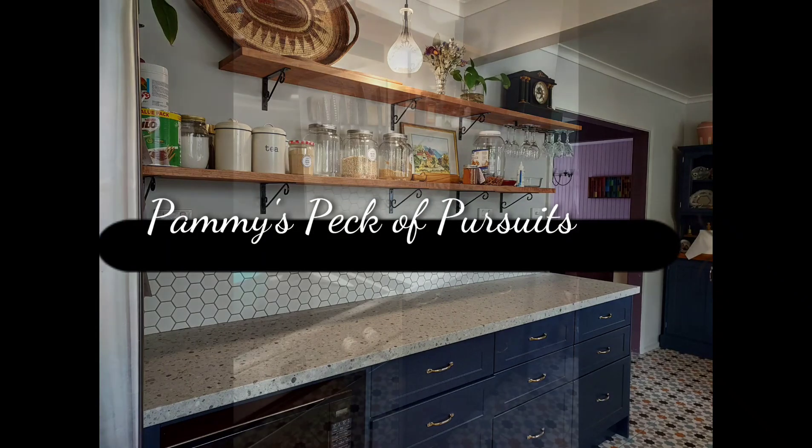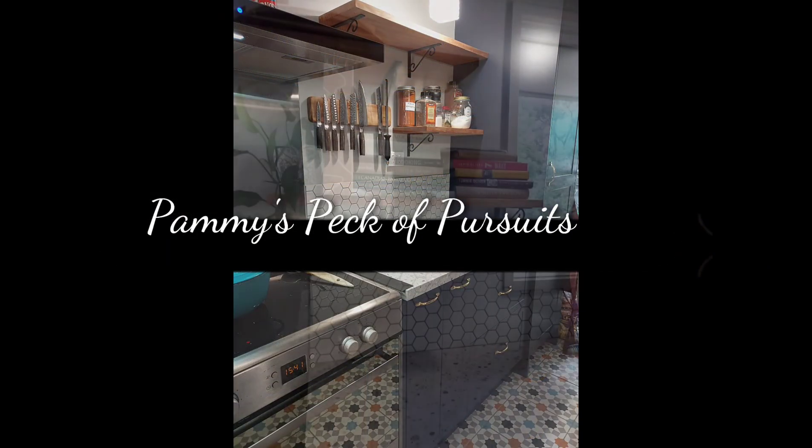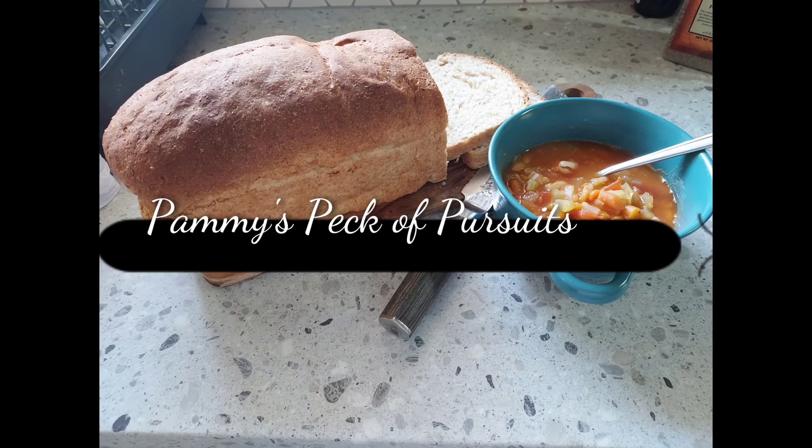Hi folks, it's Pammy from Pammy's Peck of Pursuits. Today we are going to be making a frittata.